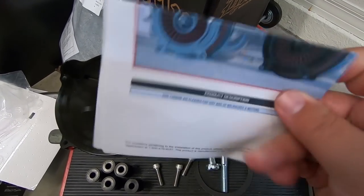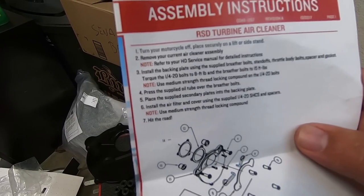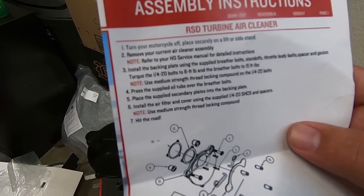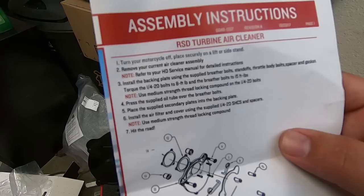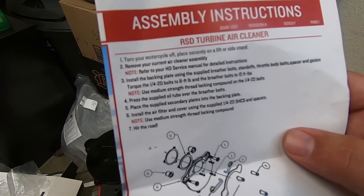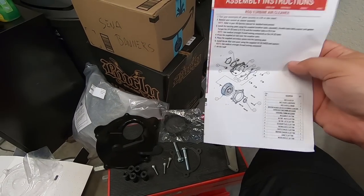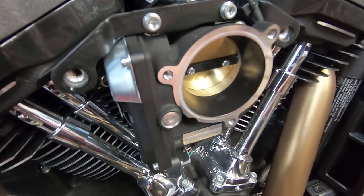You do have instructions so you can make sure we're doing everything correctly. It has torque specs: torque the 1/4-20 bolts to 8 foot-pounds and the breather bolts to 15 foot-pounds. Use a medium-strength thread-locking compound — I have blue Loctite. There's also a diagram to reference.